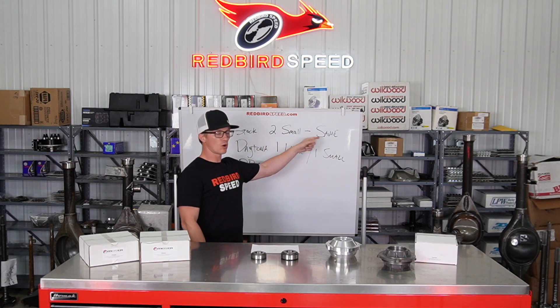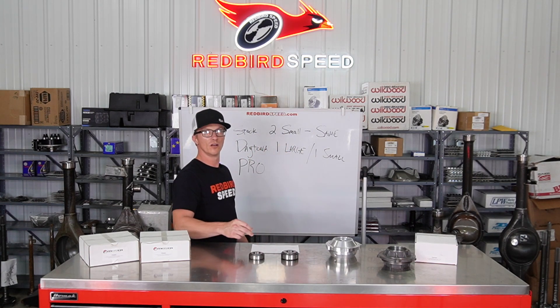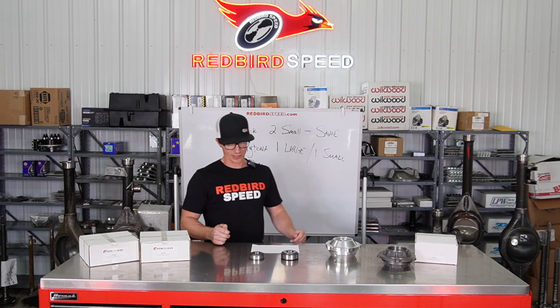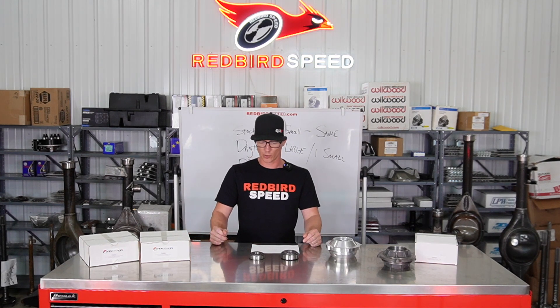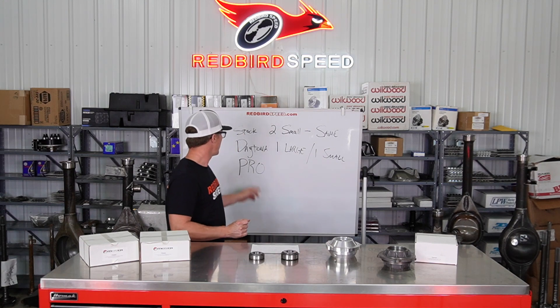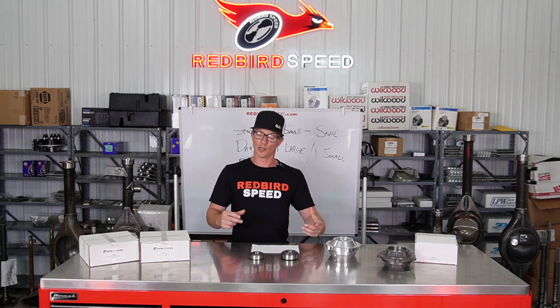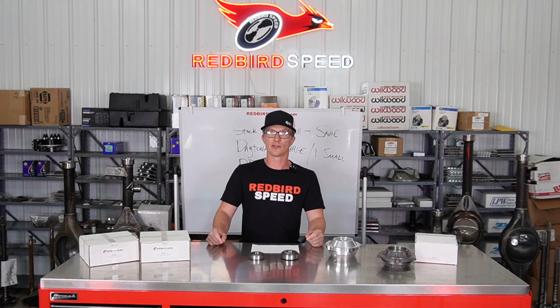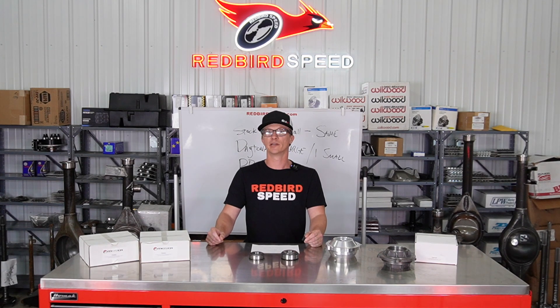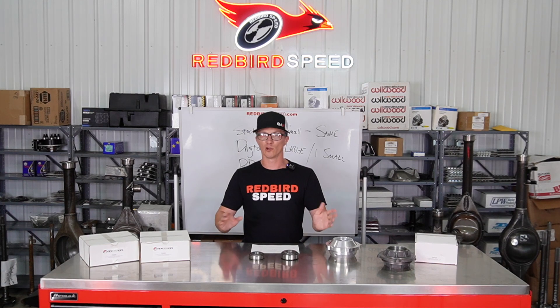To summarize: stock takes two small bearings; the Daytona style for a street gear takes the 88048 (2.685 OD) and the 88010 (3-inch OD) — one large, one small; and the pro takes the really big 3.75-inch (2788) and the 3.0-inch (2729) pinion bearing. I know that's a lot to take in.